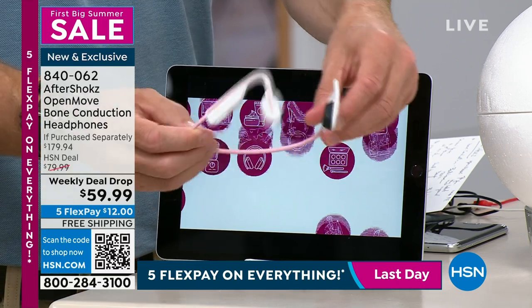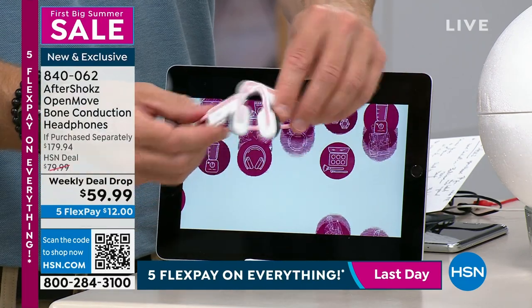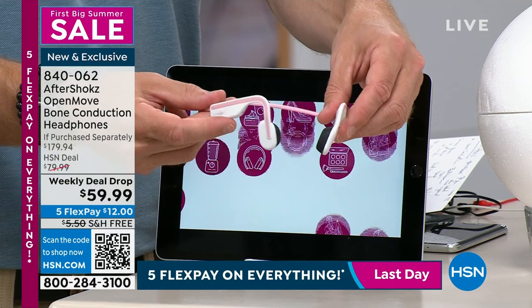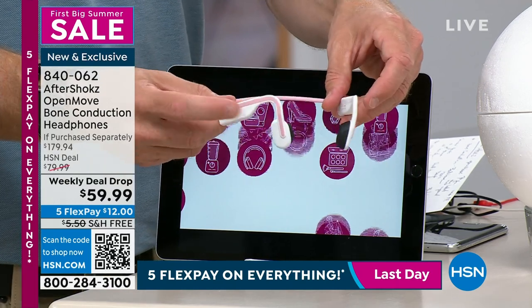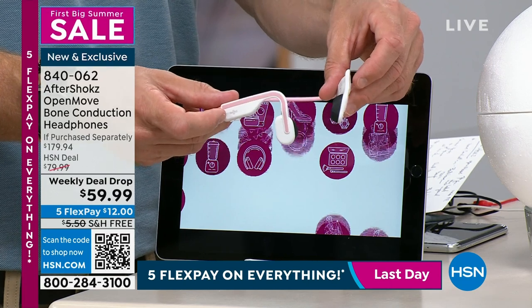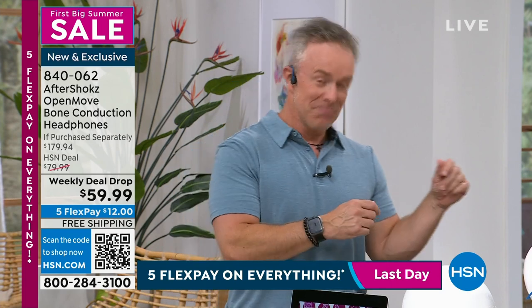This is bone-conducting tech with a titanium design — you're not going to lose them, tear them, or have them fall apart. Because it's one piece, you always get stereo quality sound. Six hours of playback and ten days of standby time — ten days.